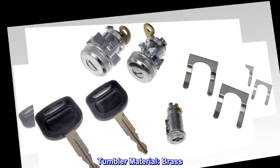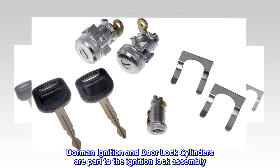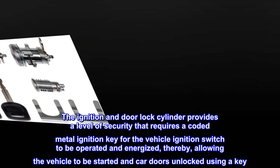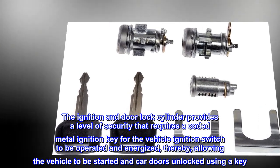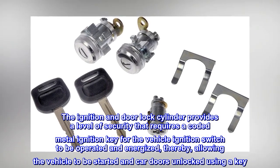Tumbler Material – Brass. Dorman Ignition and Door Lock Cylinders are part of the ignition lock assembly. The ignition and door lock cylinder provides a level of security that requires a coated metal ignition key for the vehicle ignition switch to be operated and energized, thereby allowing the vehicle to be started and car doors unlocked using a key.